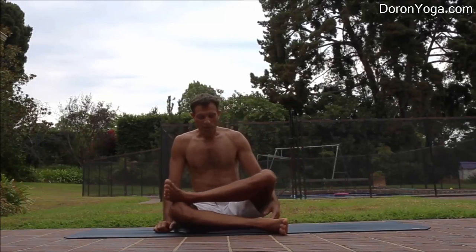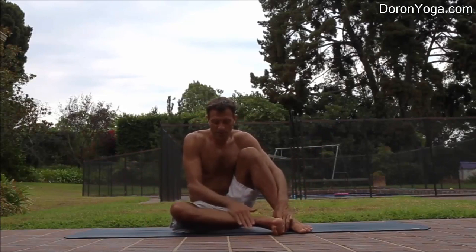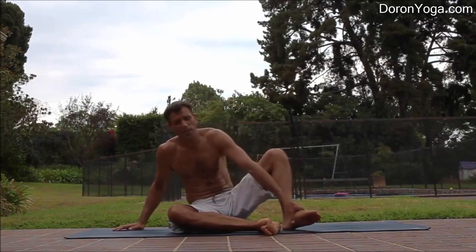I'm going to start with my bottom leg — my right leg in this case — and I'm placing it parallel to the front of the mat, knee and ankle. I'm flexing my foot because this will activate the muscles around the knee to protect it.